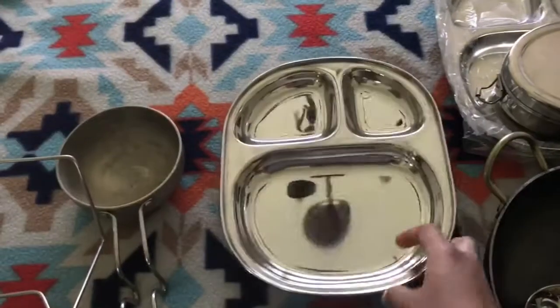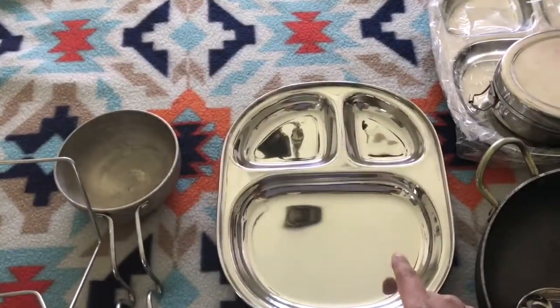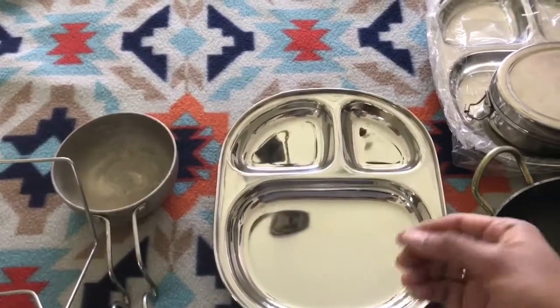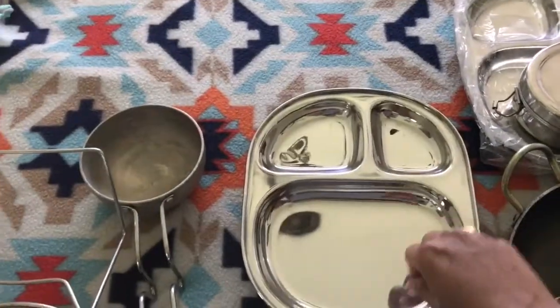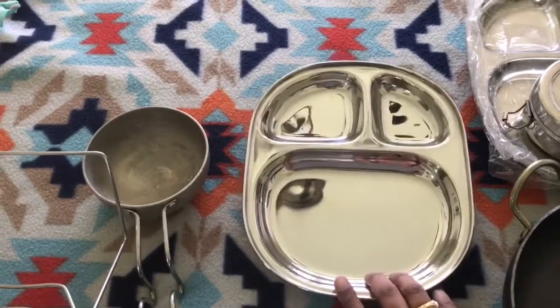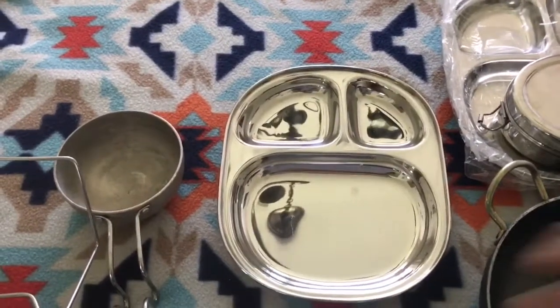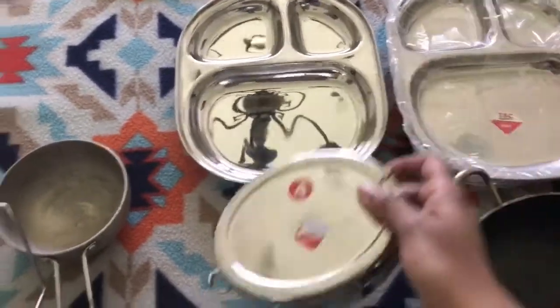As you can see, the plates have a nice depth, so even if you add rice or semi-liquid things, kids don't have a problem eating with a spoon. I bought four of these so that we can also use them for our breakfast.